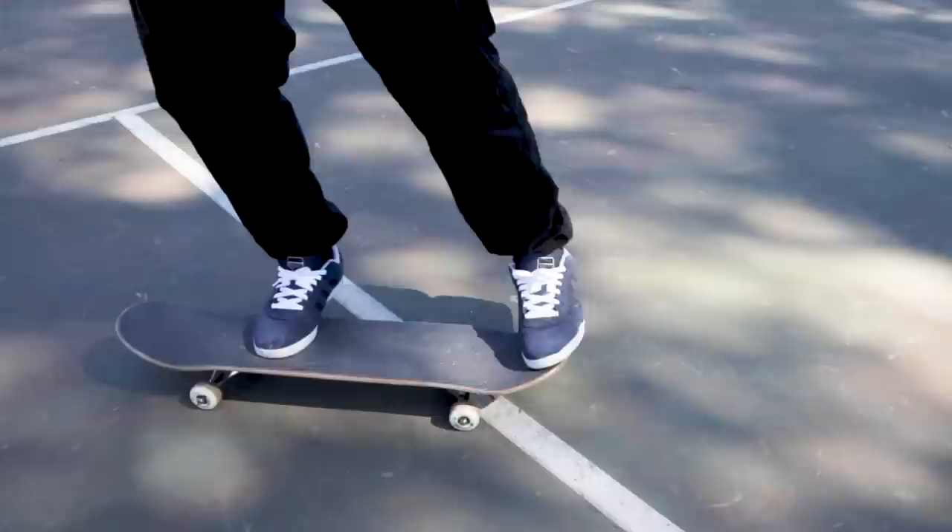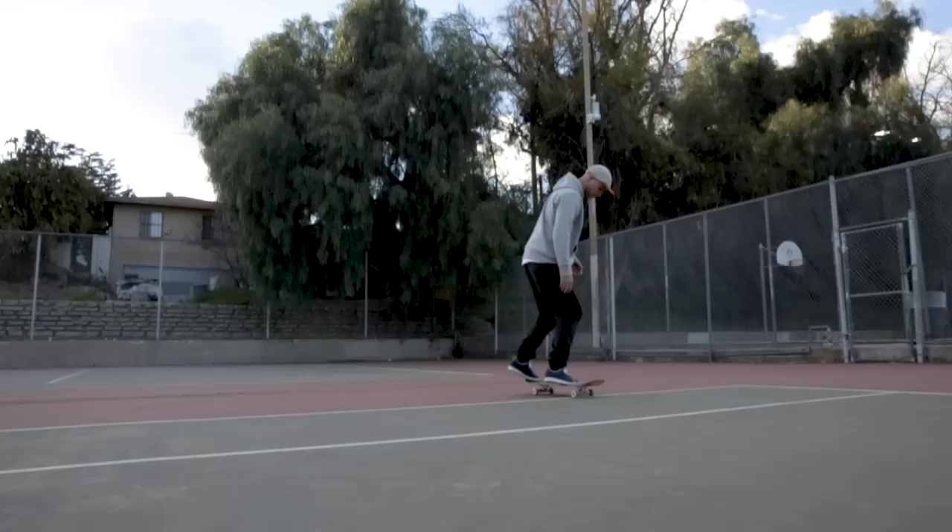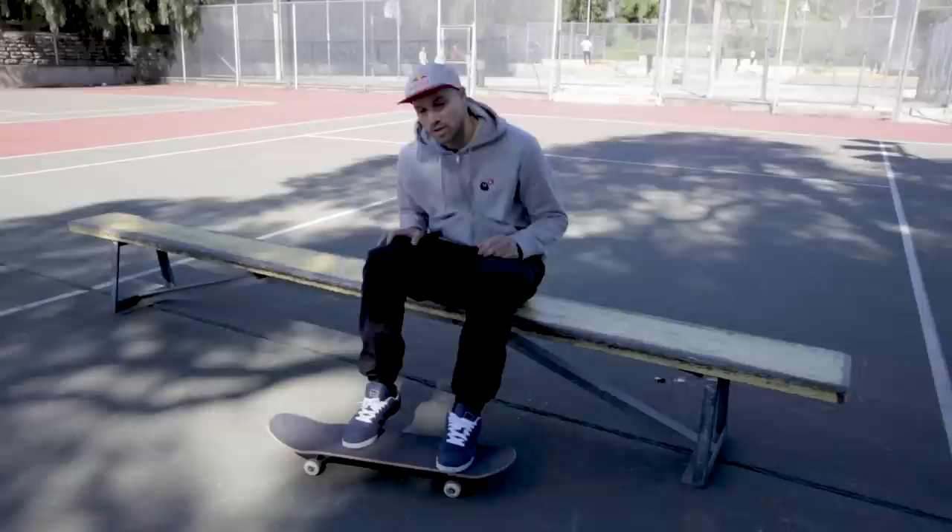I put my front foot in a kickflip position like this, and then I like to put my back foot on the tip of the tail like this. But some people prefer to put their back foot a bit more in the pocket, so you have to decide for yourself which one feels more comfortable.